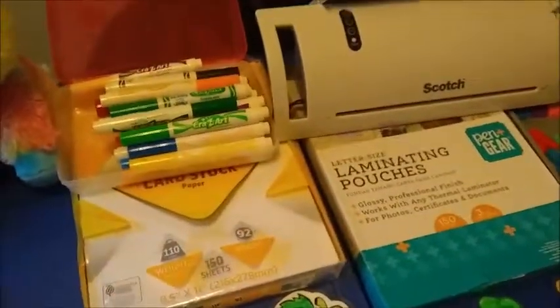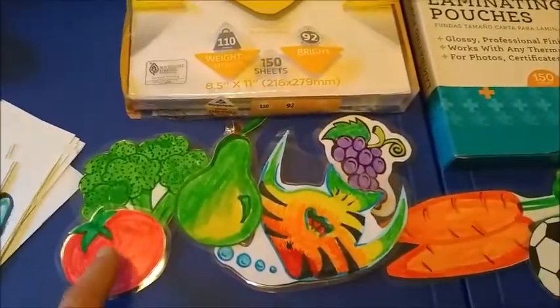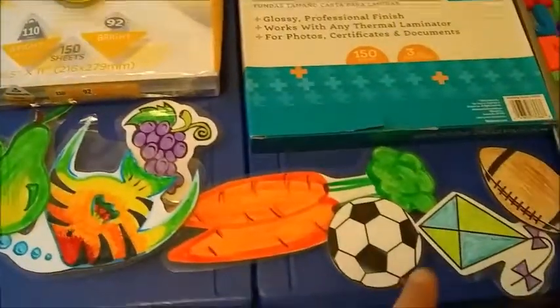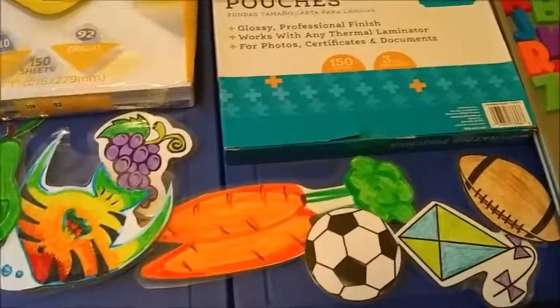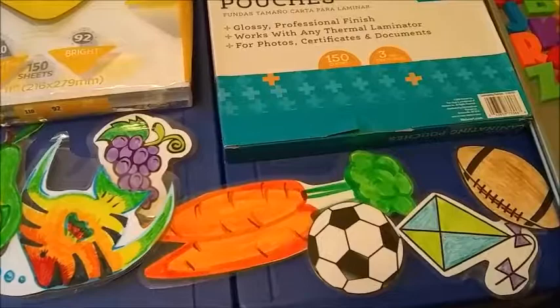Speaking of making props, all you need is markers, cardstock, and a laminator and laminating pouches. These are some that I created last night — fruit, veggies, this fish. You can also go online and get free clip art, print that off and color it yourself. It also saves on ink. So if you're a little artsy, just use that talent.